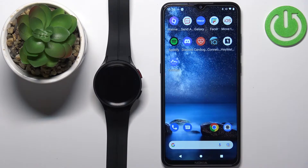Welcome! In front of me I have a Samsung Galaxy Watch 5 Pro and I'm going to show you how to enable phone notifications for this watch on an Android phone.